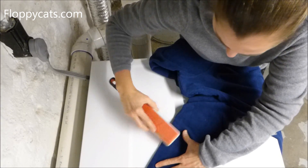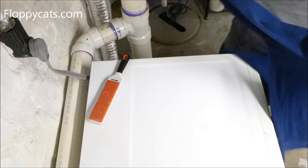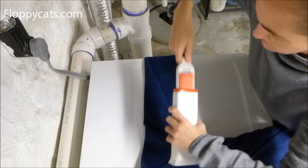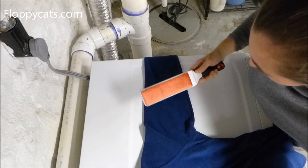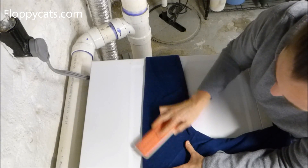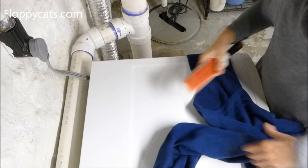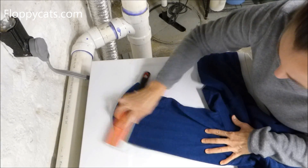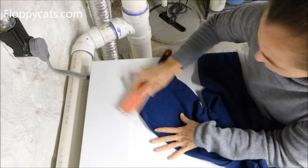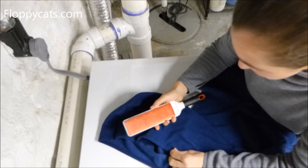I started using it more regularly on different items and found that it works best on fleece and on the pants I'm wearing now. I really don't like it for furniture — I still absolutely prefer my Lily Brush for furniture, for taking hair off pet beds, and for our cat power tower that's covered with carpet. I'll use the Lily Brush to get off the majority of the hair and then vacuum the rest. You do need different tools for different fabrics.